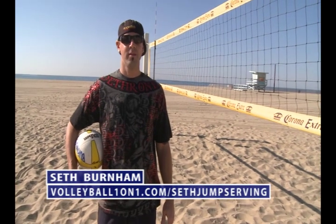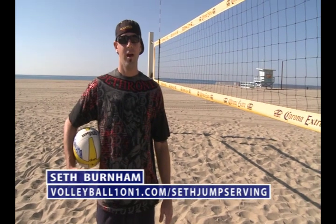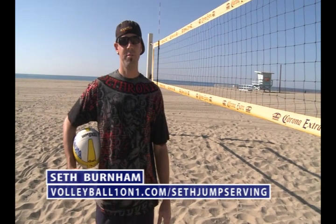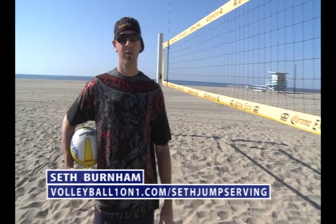Hi, I'm Seth Burnham. This is video one of six on jump serving. I played at UCLA, won two national championships there, played professionally indoors, United States national team representative both on the beach and indoors, played on the AVP tour, and I've been coaching for the last 10 years.